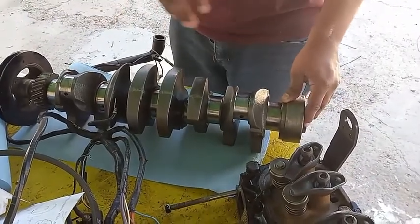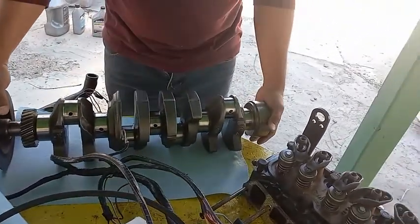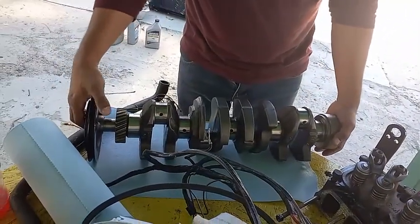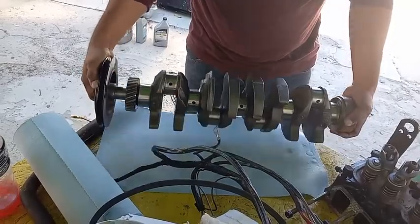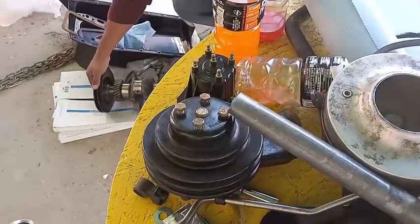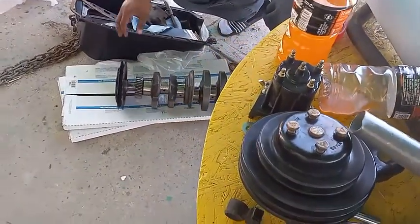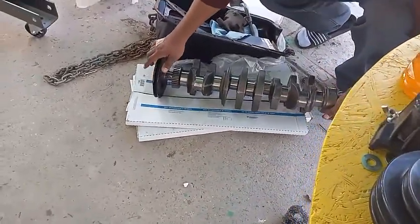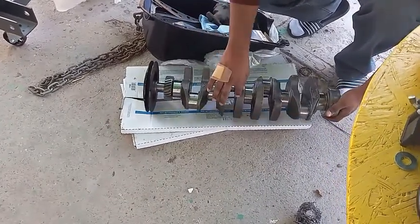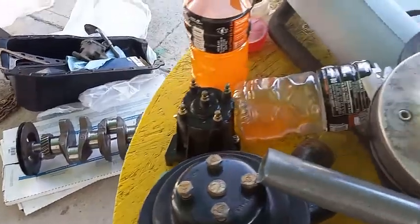The machine shop will confirm or deny what's needed - that takes care of the crankshaft. Now let's make sure to get it out of the way carefully because this thing can fall. Now onto the heads.